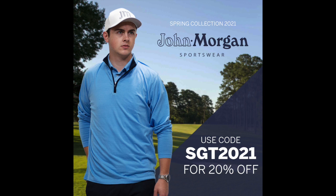Thank you very much for tuning in, everybody. I appreciate it as always. If you like the apparel that I wear in these videos, I wear John Morgan Sportswear — you can get 20% off at John Morgan if you use code SGT2021 at checkout. Thanks for tuning in everybody, play well and take care.